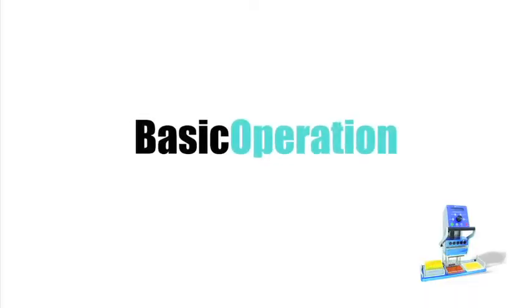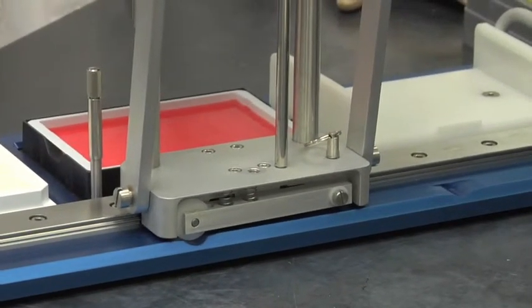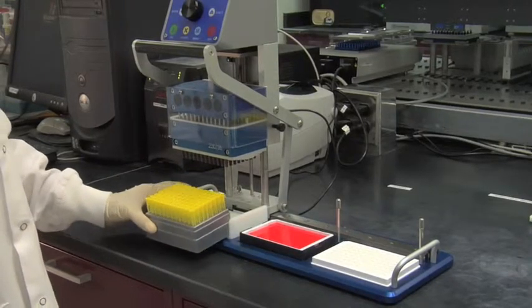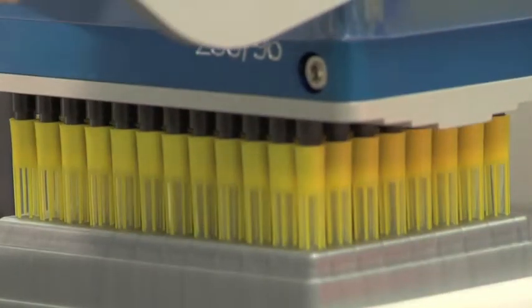Now we'll show you the basic operation of the benchtop pipetter. Here's how it works. Three notched positions align the pipetting head while moving along an easy glide rail. Insert Sorenson OneTouch tips into the tip rack holder. Using the levered handle, lower the pipetter head to seal the tips.